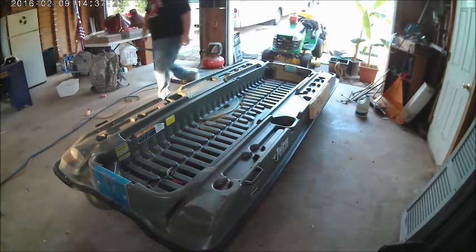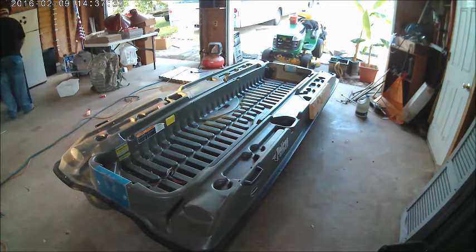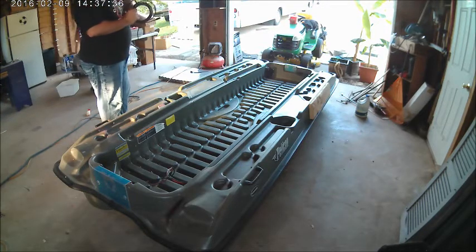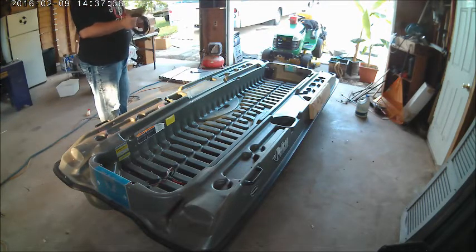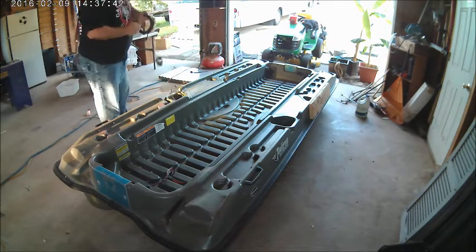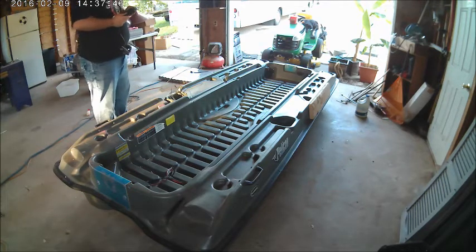Put that battery back on the charger. I'm gonna run my wire from my transducer. I'm still not 100% sure how I want to do this, but I can at least get my wires put in place.